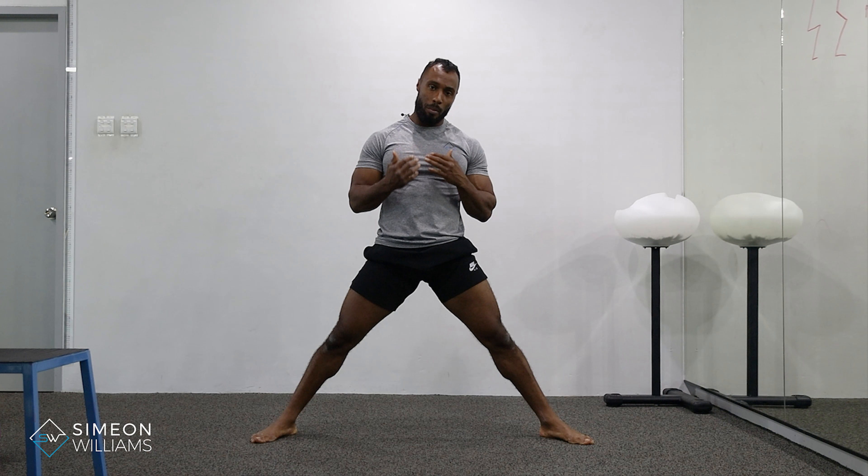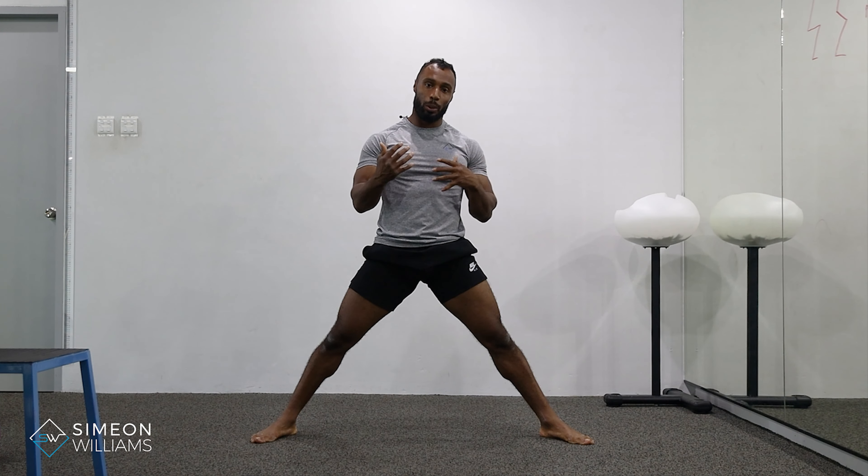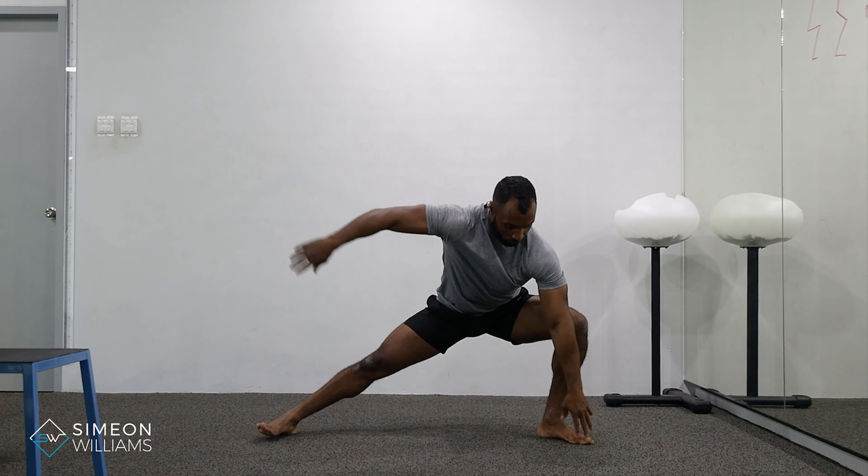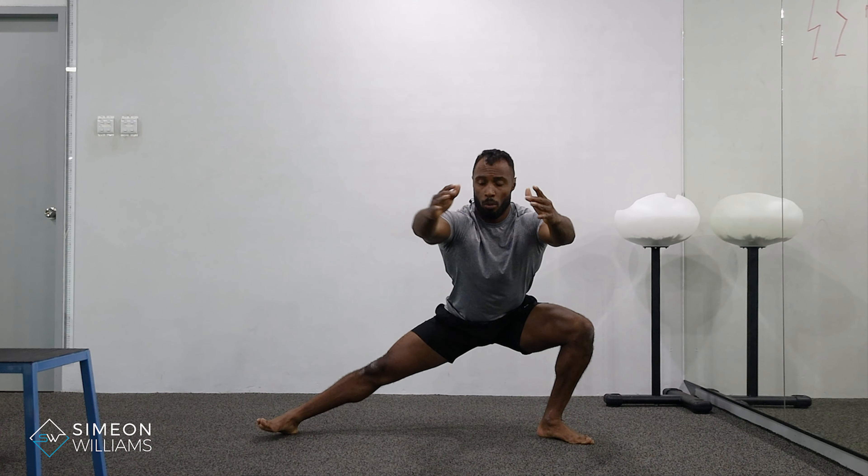What we need to think about is how we are shifting our weight onto our foot and where our hips are going to keep the balance. When we go to the side, really try to stick your hips out. You can use your arms as a counterbalance and keep that foot flat on the ground, getting that stretch through the adductors inside the legs.